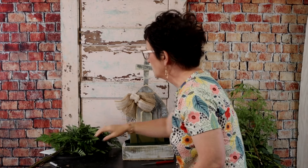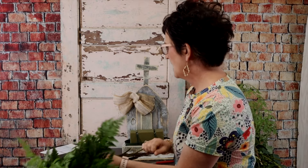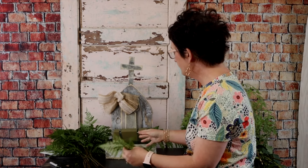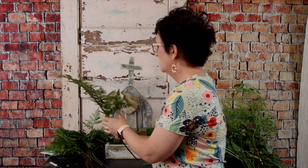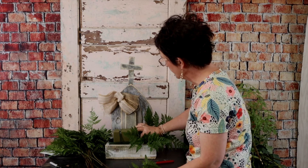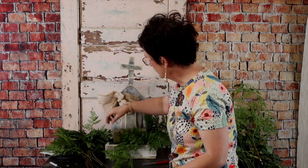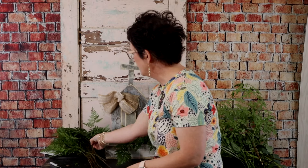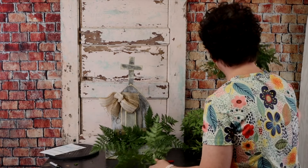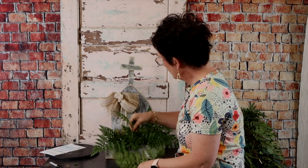I'm going to start out using a little bit of leather leaf fern for greenery. I'm just going to take a little leather leaf, break it, and add it to my container. We're going to make this arrangement kind of low — nothing too tall. I don't want to cover up my container, so it's always important that you don't do anything too tall. I'm using my fingernail to just break that greenery and tuck it in.